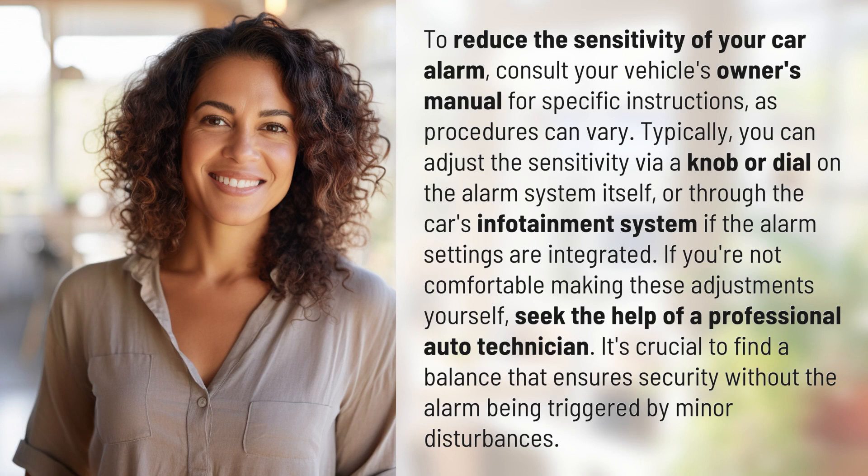Typically, you can adjust the sensitivity via a knob or dial on the alarm system itself, or through the car's infotainment system if the alarm settings are integrated. If you're not comfortable making these adjustments yourself, seek the help of a professional auto technician. It's crucial to find a balance that ensures security without the alarm being triggered by minor disturbances.